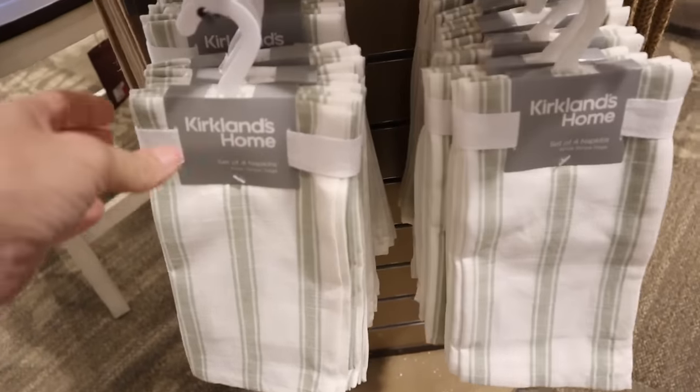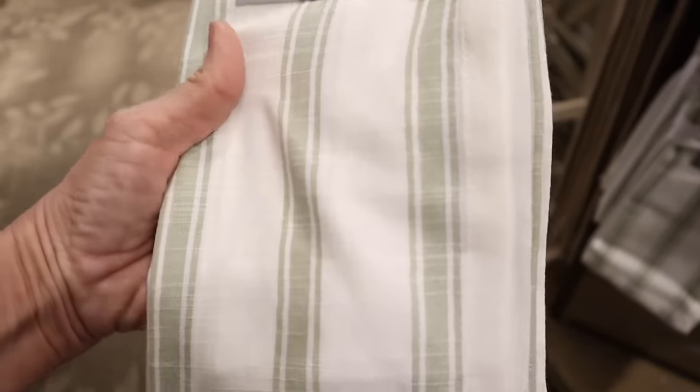Today we're doing one of my favorite videos — a spring tablescape. I started off by going to Kirkland's, but I didn't have a lot of luck there. I was looking for some really adorable napkins to use, maybe for Easter or any time throughout spring, but they were just very ordinary. So I decided to head over to HomeGoods and had some luck. I'm going to show you a little bit of my tiny shopping trip and then what I put together for my spring tablescape.